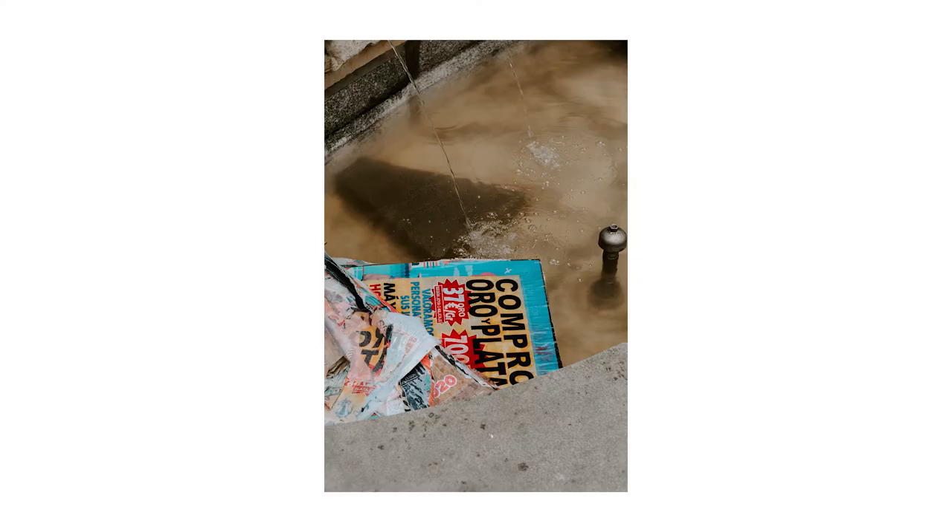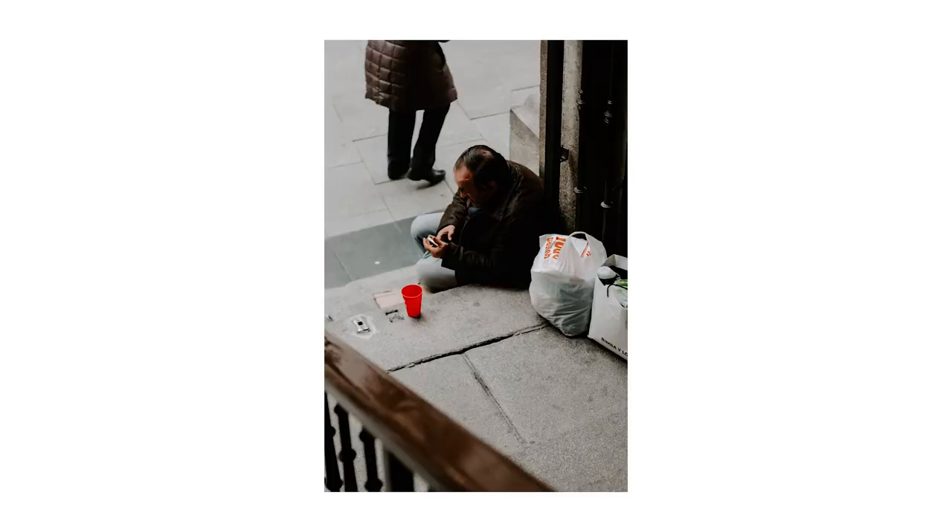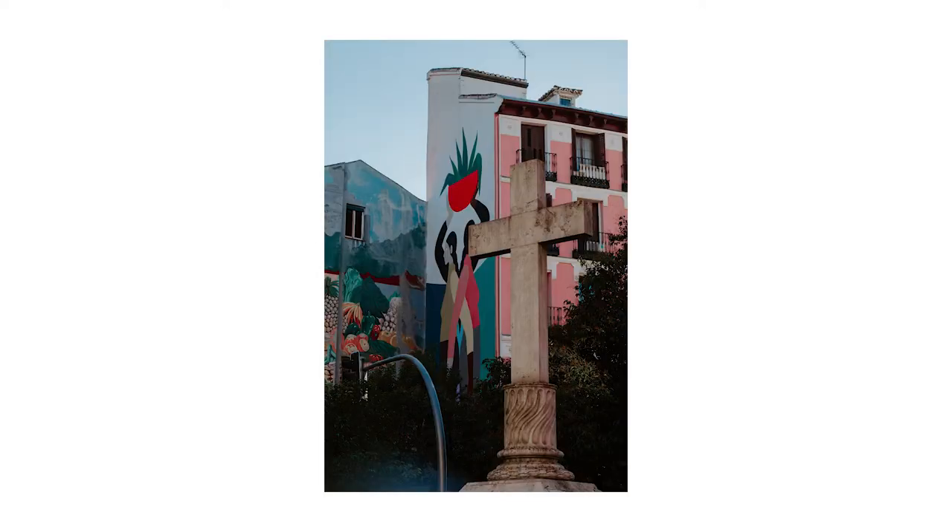There was so much life in Madrid — so much life on the streets, so many people, so much art, so much texture. That's something I really look for in my images. In this image with the cross you can see there is color, there is art, there is texture in the buildings, but also in that street lamp with its curve and in the cross statue itself. Images like this made it really easy to shoot in the city because I would turn around and there was another composition just waiting to be captured.